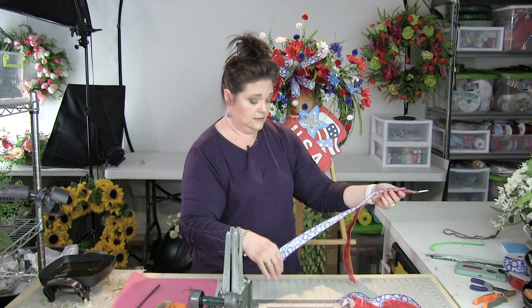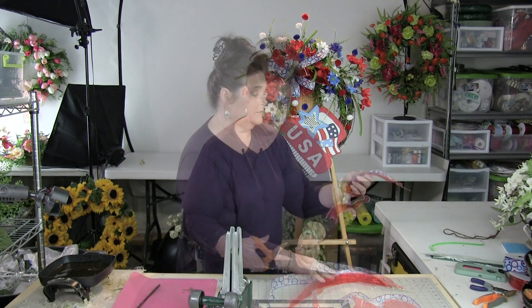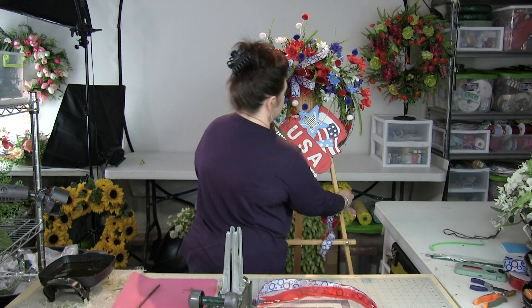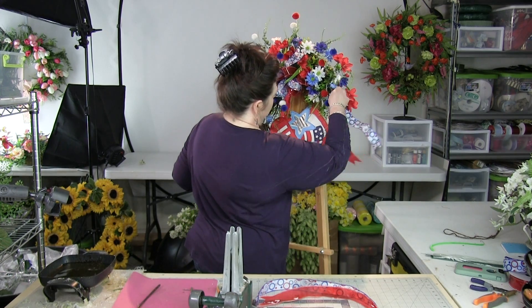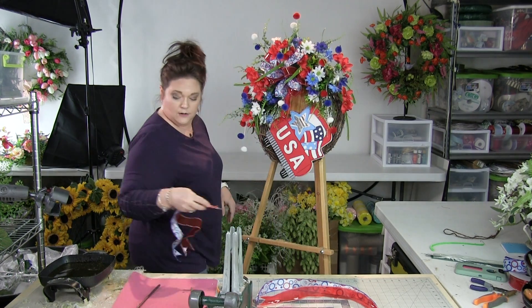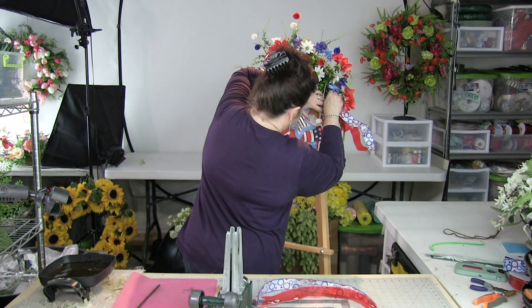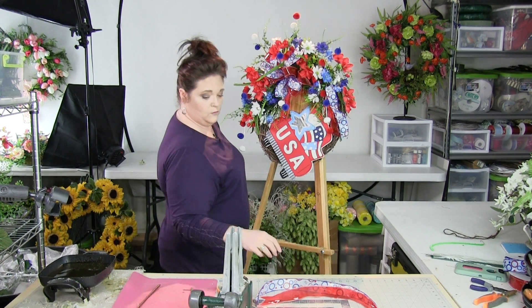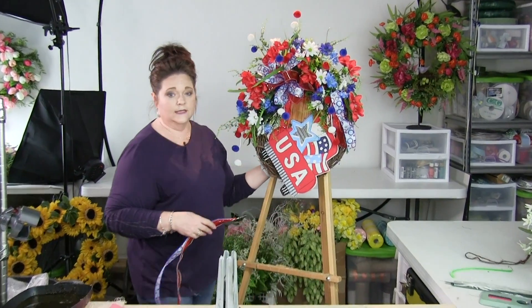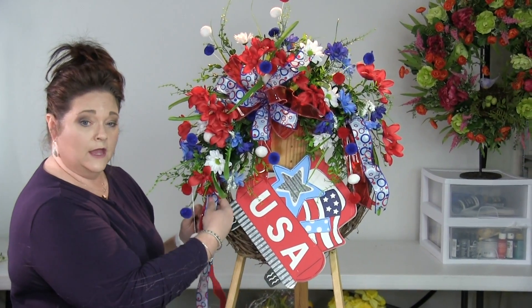Now I'm going to go ahead and dovetail these, and then we'll start adding. I want to add these on either side, so I'm thinking up through here. We've got the ribbon sort of coming out of one side, and now we're going to go ahead and add it on the opposite side.